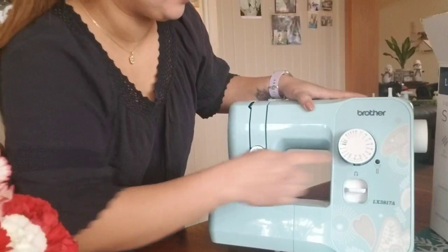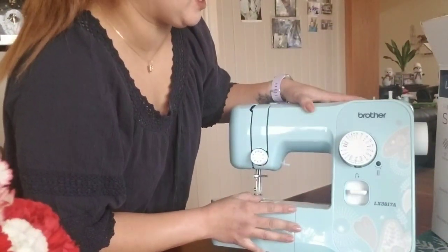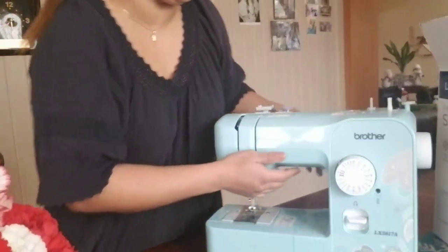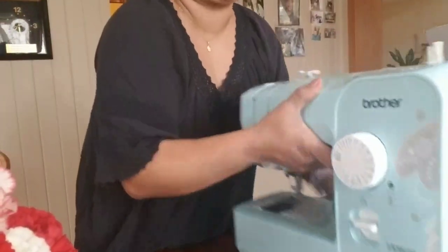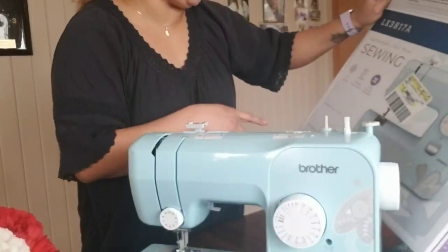The brand is Brother and it's the LX3817A. It's lightweight, and it has 17 stitch options.